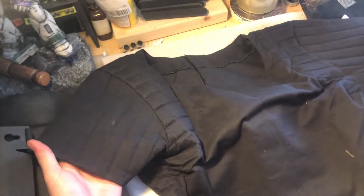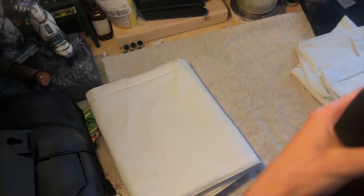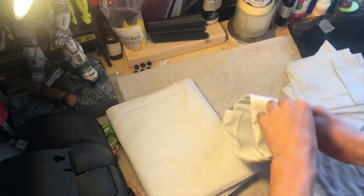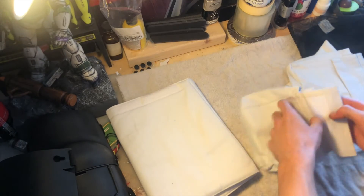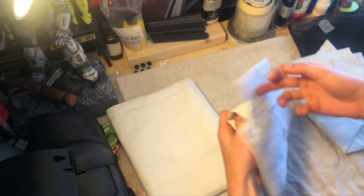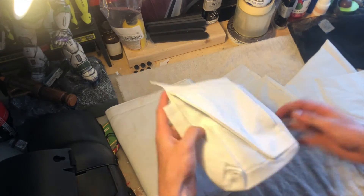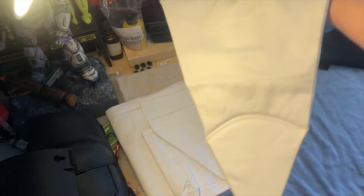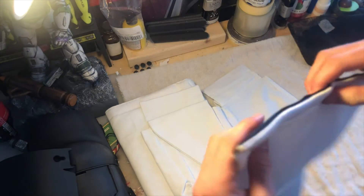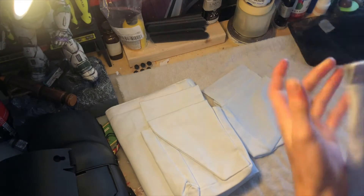The flak vest goes over the jumpsuit and gives this cool texture in the shoulder area. I can sew on some velcro to attach the shoulders — that's cool. So this isn't part of the cummerbund; that's one less piece to worry about. These are the two pieces we need to focus on. This one looks like one of the pouches, there's velcro on it. And here is the codpiece.